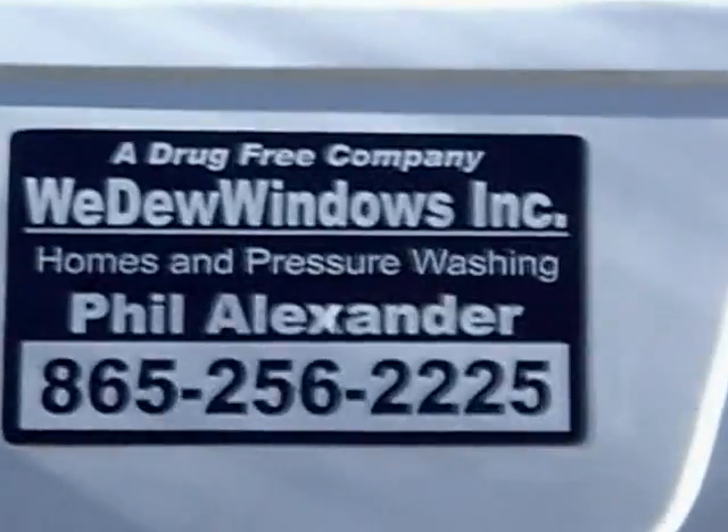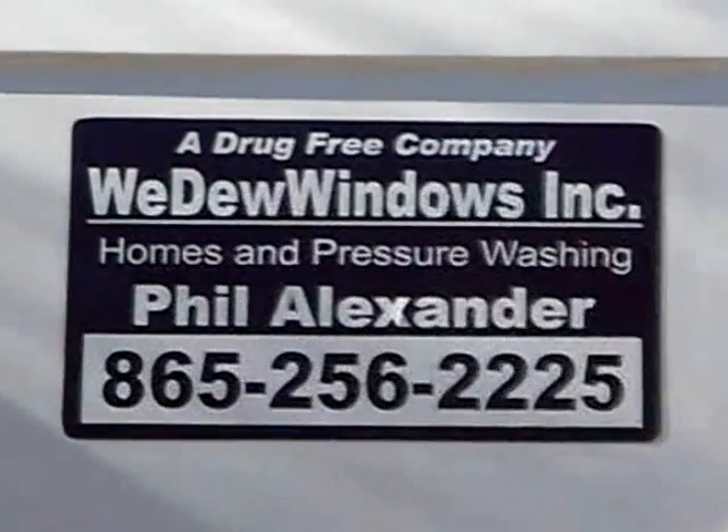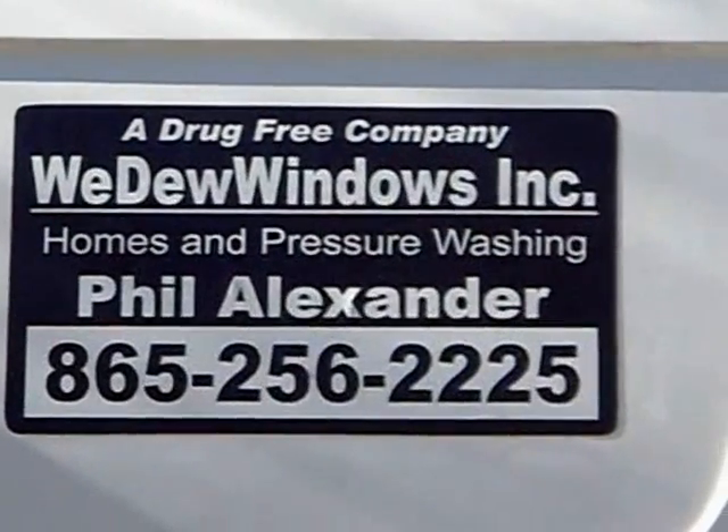Remember, we do windows — 40 years of window cleaning — and distributed systems. Thank you.